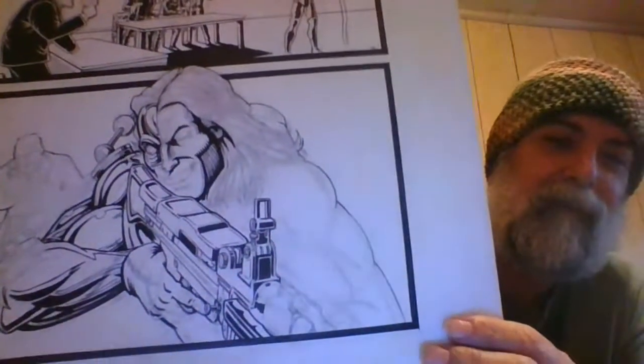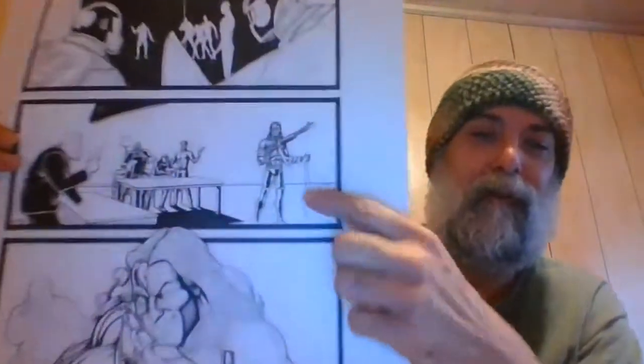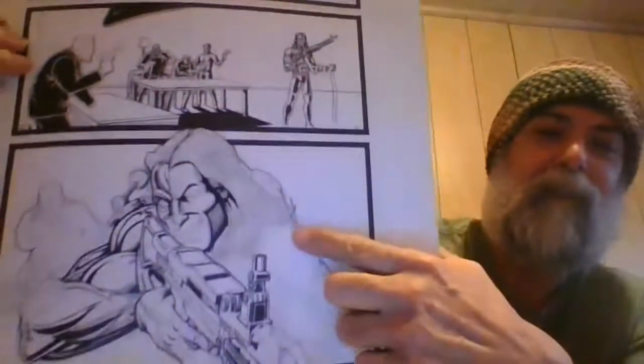Have you ever gone to MSC before? I don't know if you've ever drawn an M60 before, but I really challenged myself. I was showing this to my friend and he said it looks cool — he liked it. This guy is pretty cool.